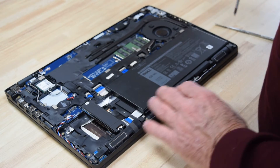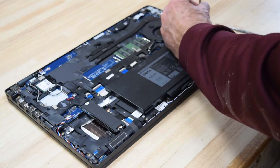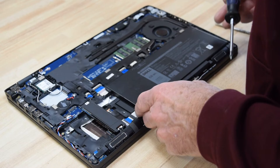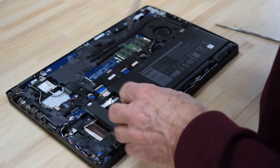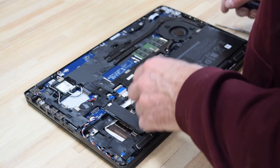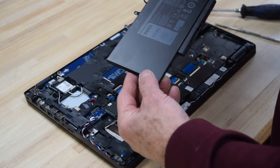Now there are two screws that hold the battery in — one on the right side and one on the left side, using the number one Phillips screwdriver. If you remove those two screws, you can lift up on the battery and pull it right out. That's all there is. It's held in by the connector and two screws.